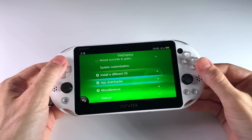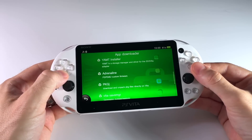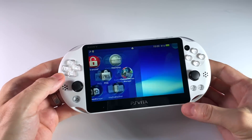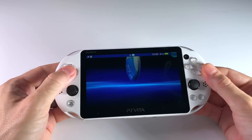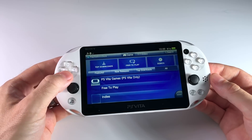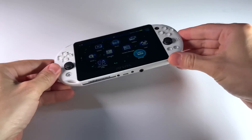On top of permanently jailbreaking your PS Vita, it'll also unlock the ability to use SD cards. It actually has the ability to install a lot of the fundamental apps you're going to need when you first jailbreak a PS Vita. By far, I think this is the easiest way to jailbreak a PS Vita, and it's a relatively painless experience. I'm also going to show you how to unlock the PlayStation Store in case you get locked out when you first jailbreak your Vita. So without any further delay, let's get started.